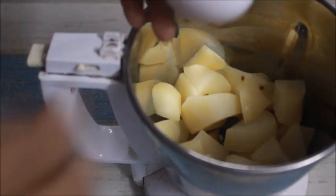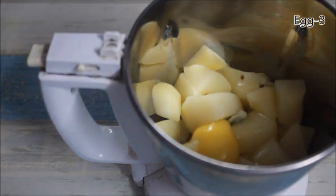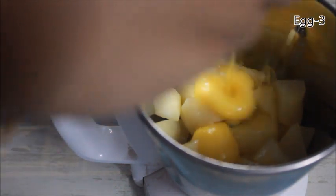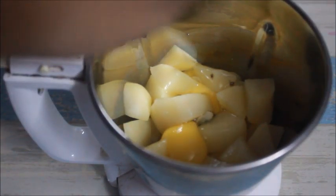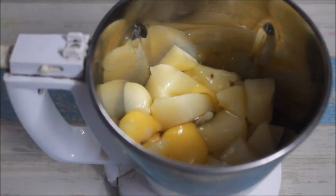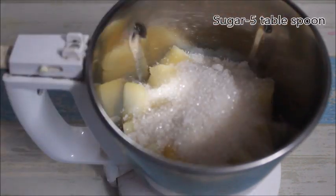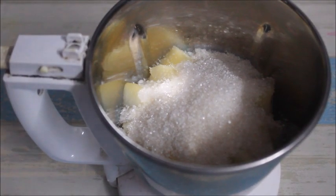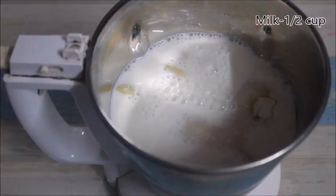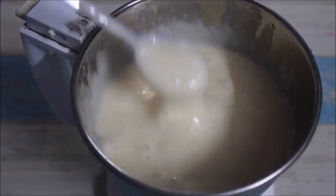Add 3-3. Pour 5 to 6 tablespoons of the meat and put the paste in.